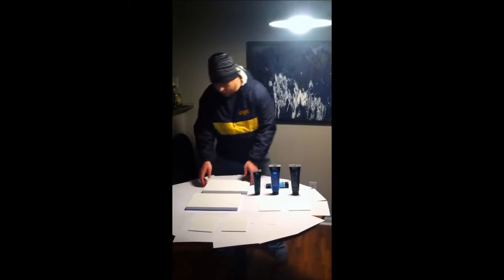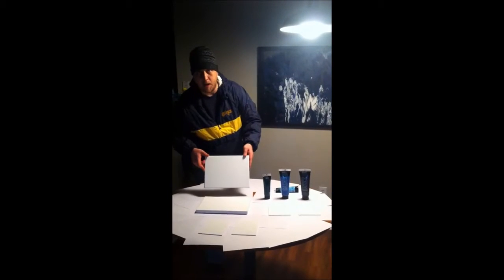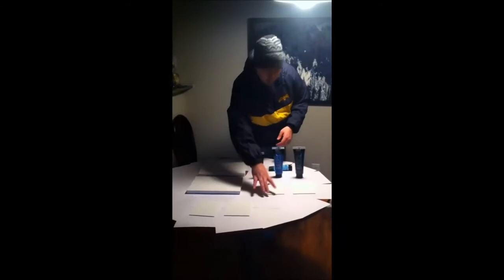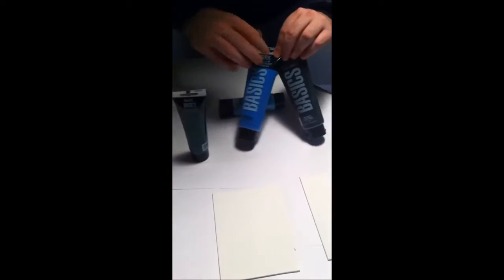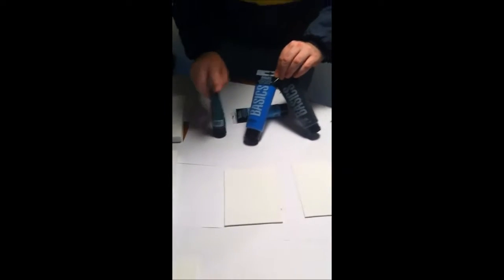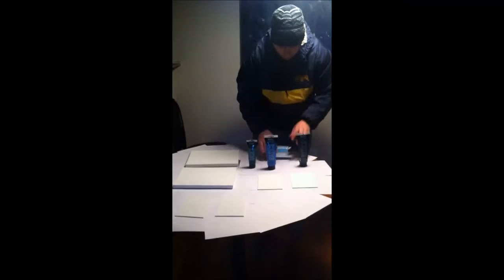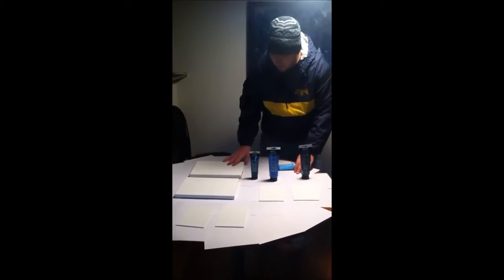What you'll need is two matching canvases of the same size — any two canvases of any size, large or small. And you get your paints. For this one I've got three basic paints: a green, a blue, and a black. And then I'm going to accent it with a little prettier blue. And that's going to be my paint.